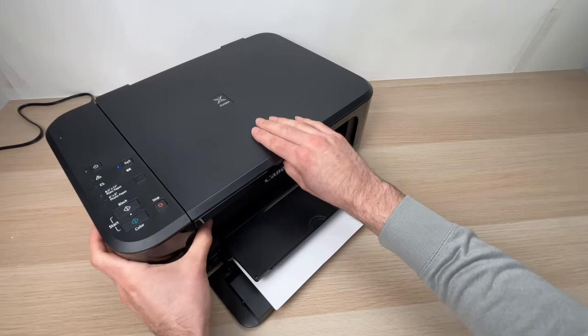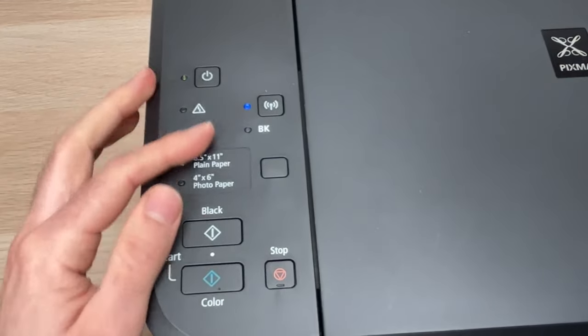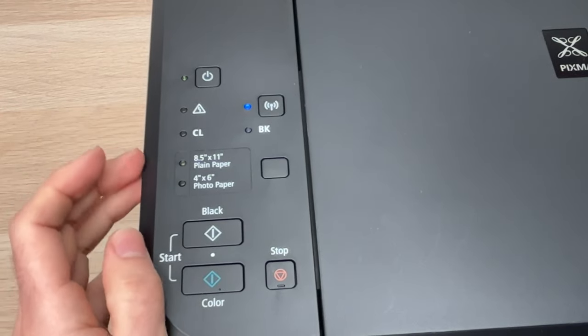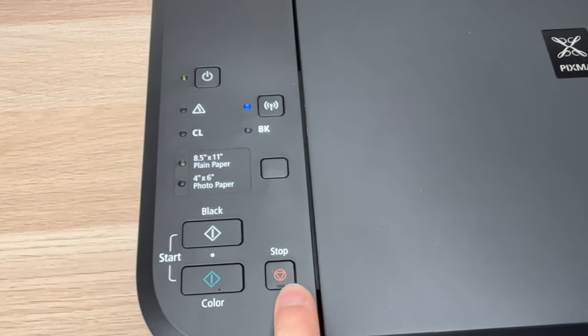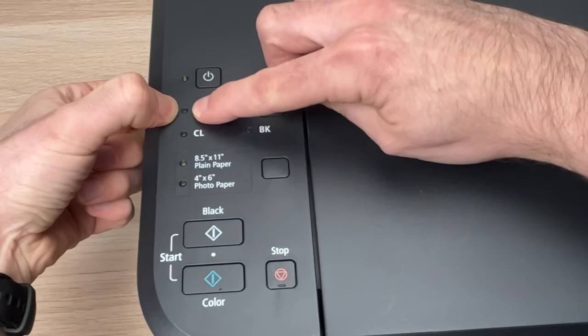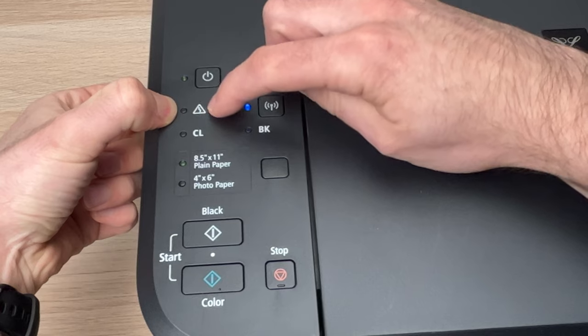So to do this it's quite easy. You're gonna go to the control panel on the left side of your printer and you're gonna press this stop button until you see this small light over here flashing 21 times.